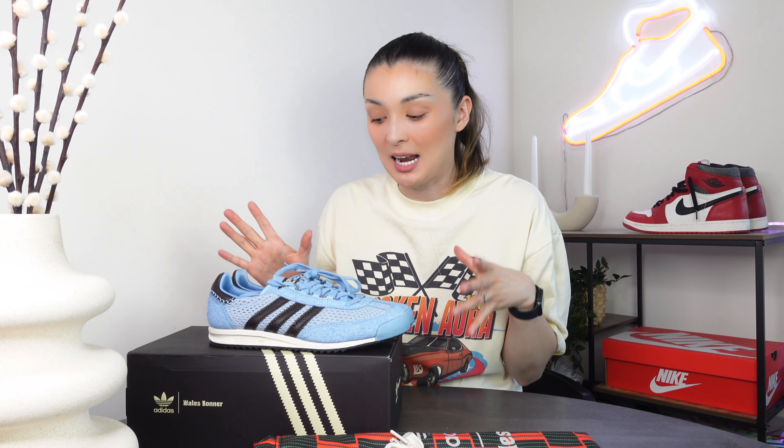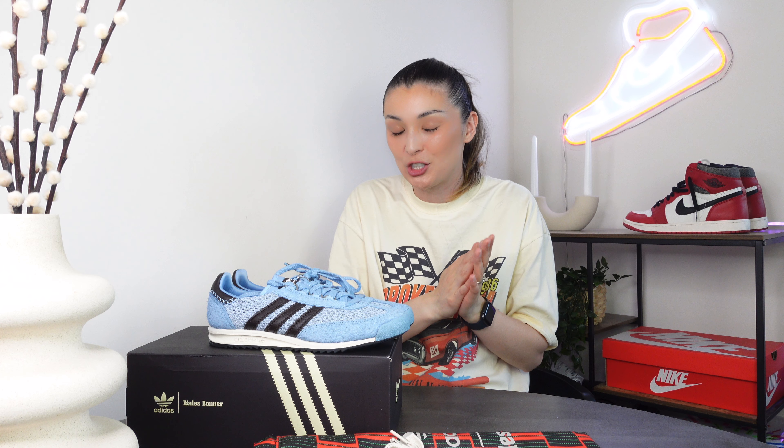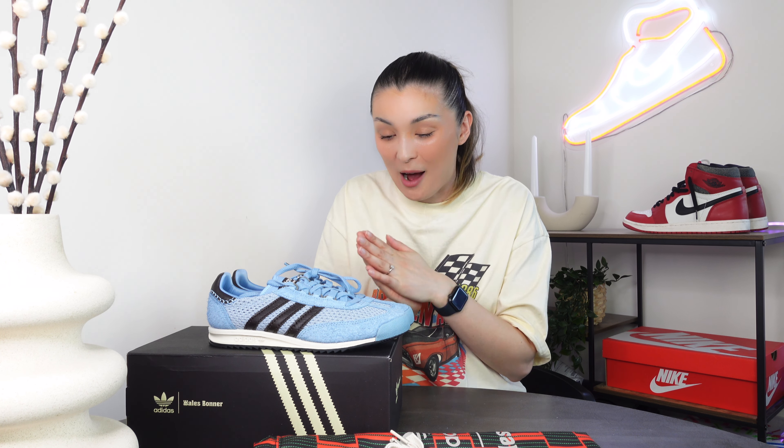I really enjoyed this collaboration and I'm super excited for the next one, even though I have no idea what it's going to be. Every time they collaborate they bring out something completely different to what we're usually seeing, so it's definitely something to be excited about. Let me know in the comments whether you picked up any of the sneakers this time around, or if you have any of the previous ones — I'd be really interested to know. Thank you so much for tuning in to today's video.